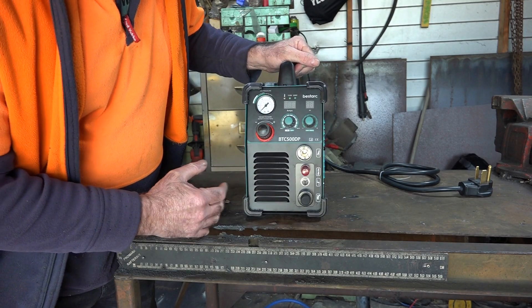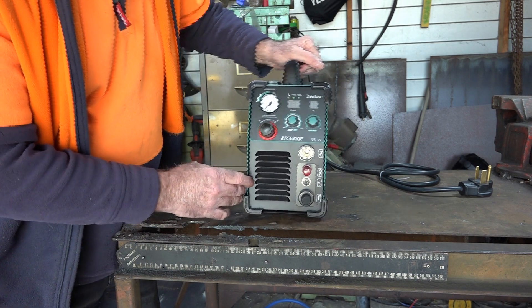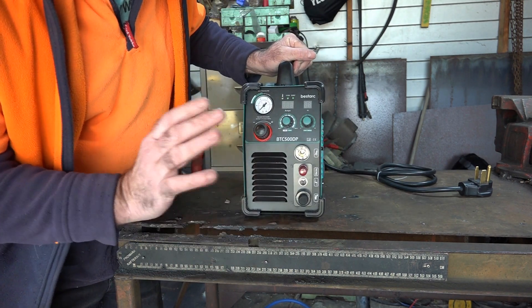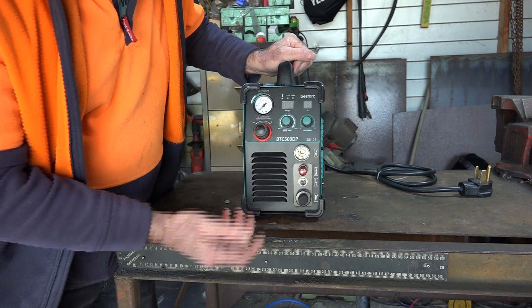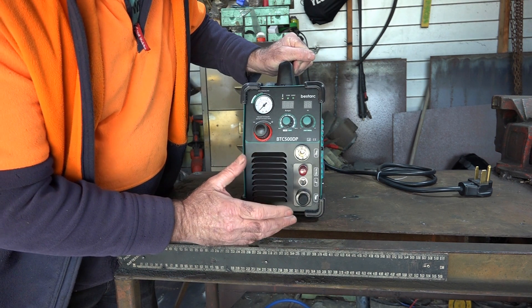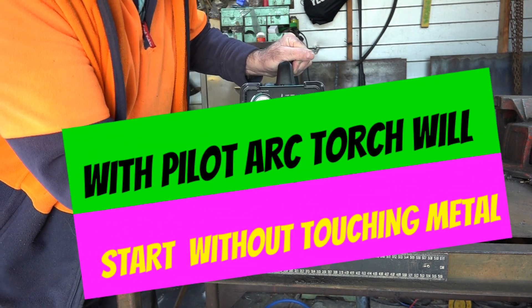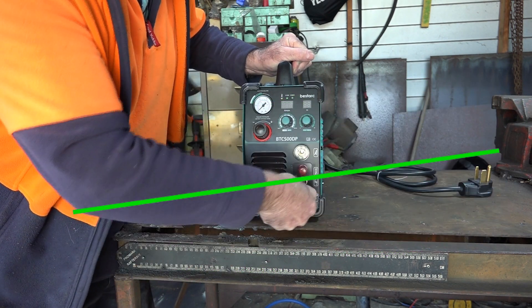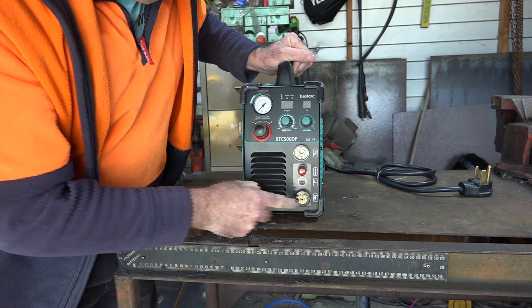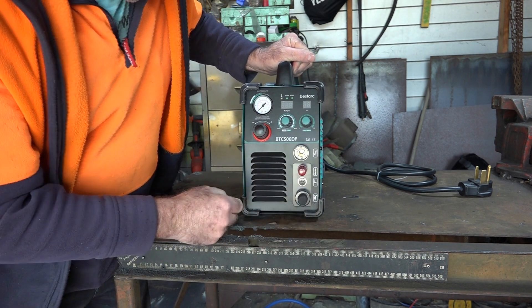I'm quite impressed with this so far. It looks good, nice and tidy, hasn't been knocked around. Hopefully I'll plug it in on the next video and she'll fire up, and then we'll be able to do some cutting. Once again, it's a pilot arc machine — I don't think I'm buying anything apart from a pilot arc these days. This one's even got little rubber grommets here for your torch lead to keep the crap out of it.